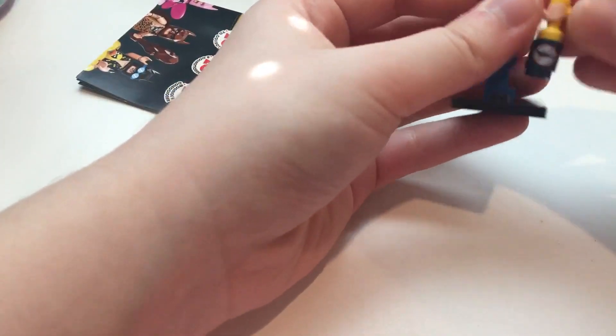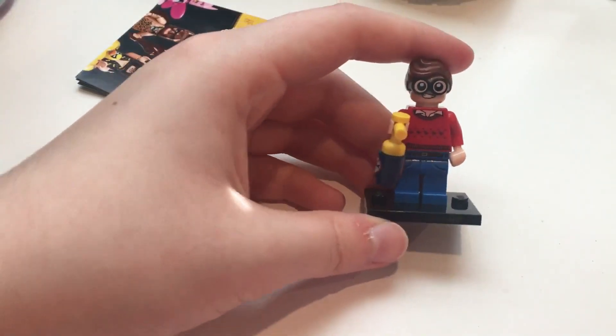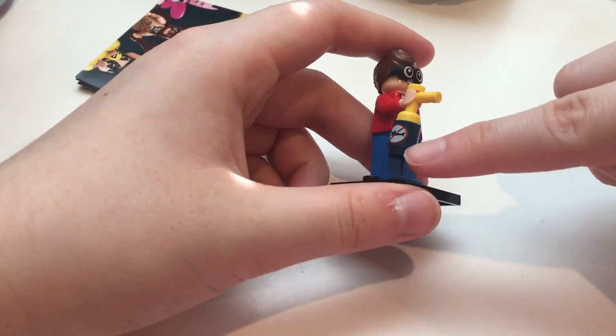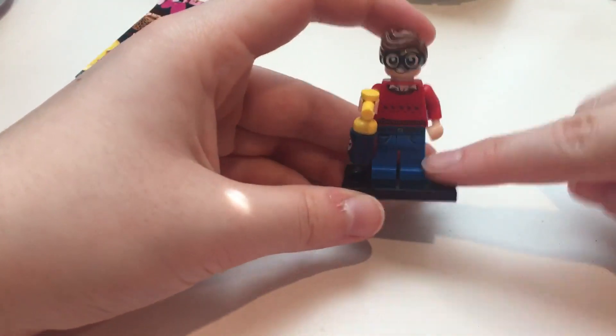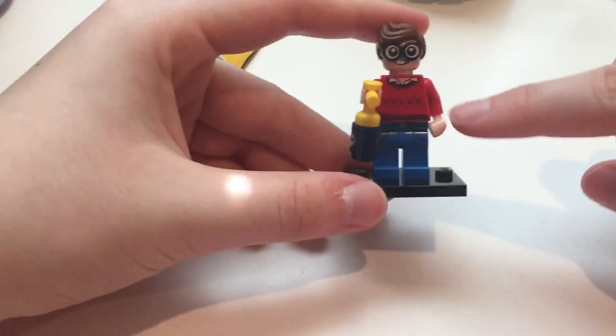So overall, he's a pretty good minifigure — he's not too unique — but considering he's pretty cheap and you get this nice printed piece and this nice hair piece, it was definitely worth it. So there you have it, Robin!